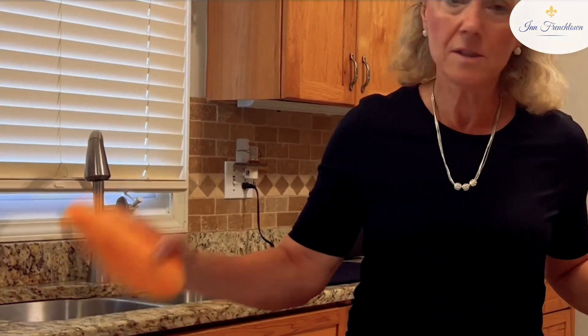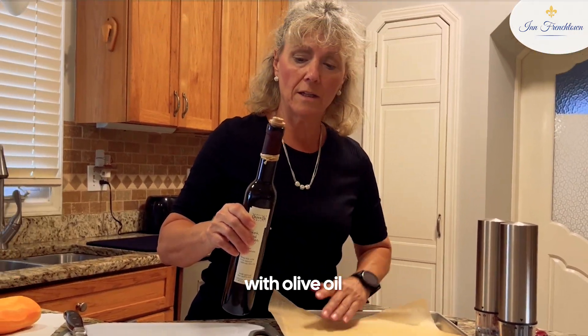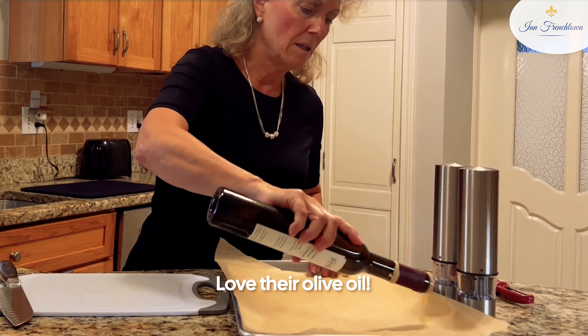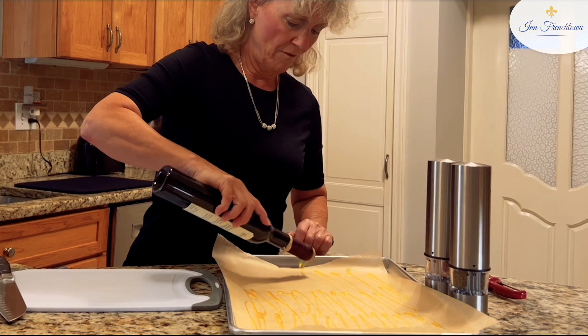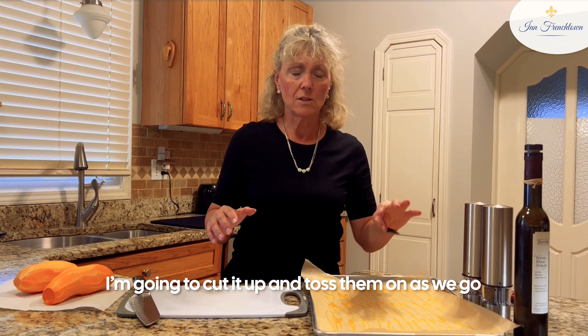I have peeled the sweet potatoes, and the next thing I do is I sprinkle my parchment-lined baking sheet with olive oil. Today I'm using Fresh Blood Orange from the Temecula Olive Oil Company. I love their olive oil. I like the owners and what they stand for, and I've been to the olive grove — it's a fantastic place. I've also done jalapeño olive oil on the sweet potatoes; it's really good too. Plain olive oil is great, so I just drizzle it. No magic to it — put it on the parchment-lined baking sheet, and then I'm going to cut the sweet potatoes up and toss them on as we go.